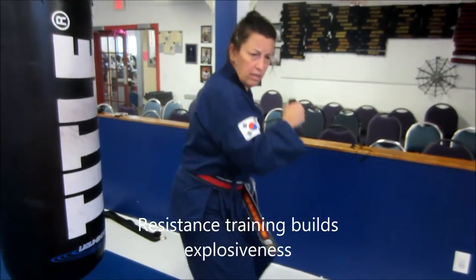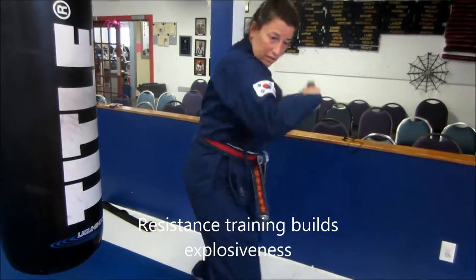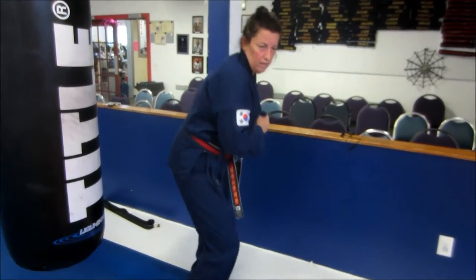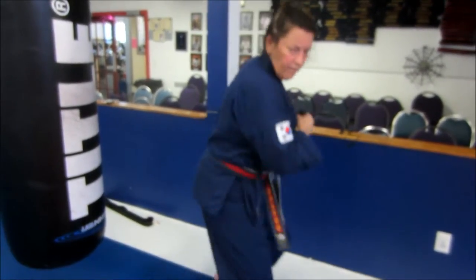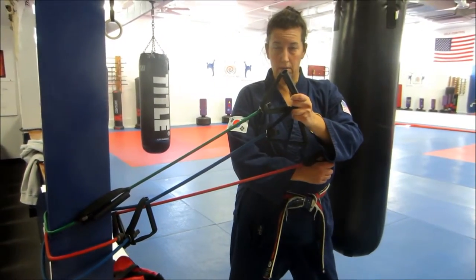This is a band. We're using it as an explosive footwork drill because you've got to take all the pieces apart and meld them back together. Using the big band for maximum resistance, we're pushing off the back foot for the explosive lunging step. Resistance bands are a way to accentuate explosiveness.